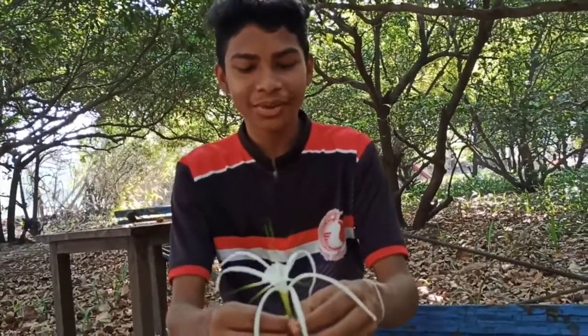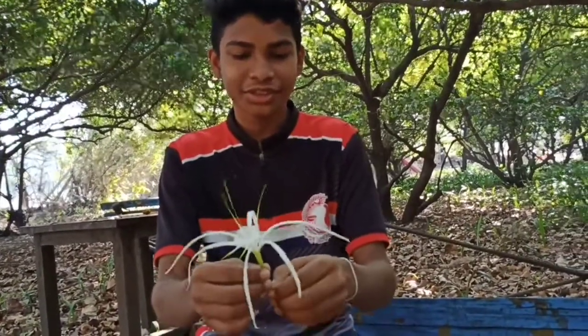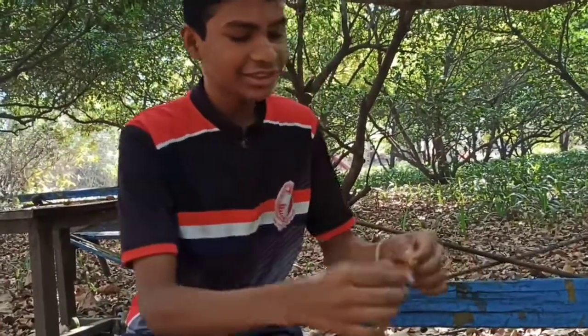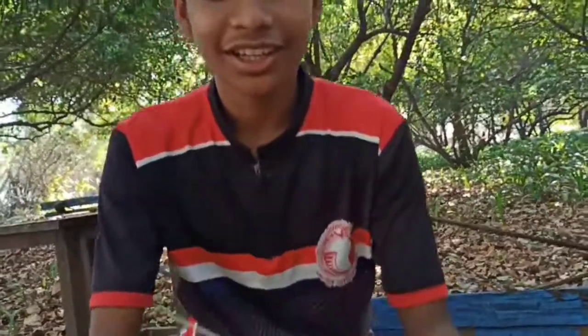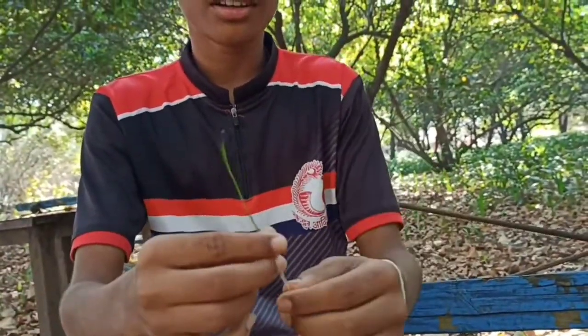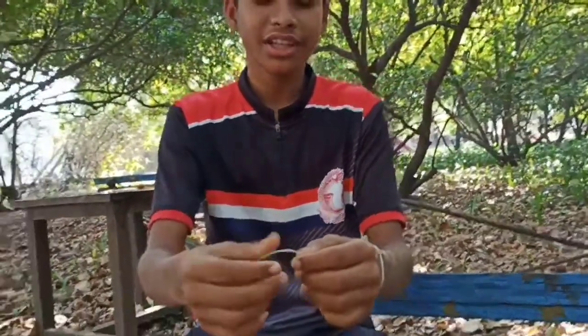I found one tube of the flower. This is xylem. It takes colored water inside the flower.